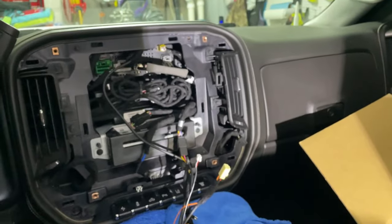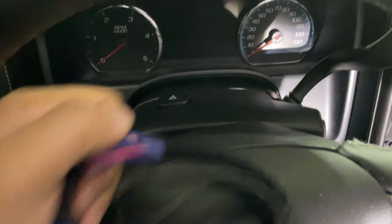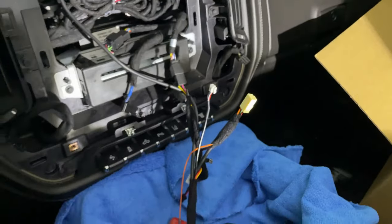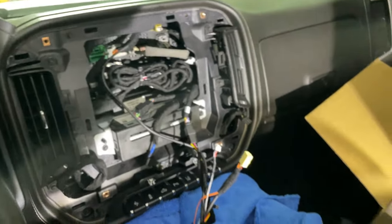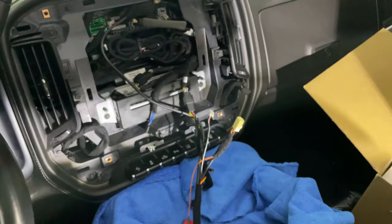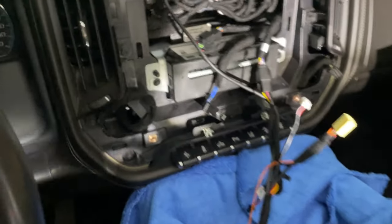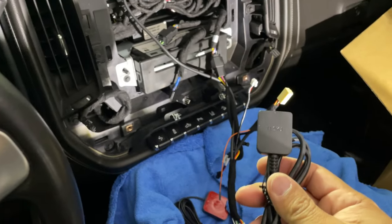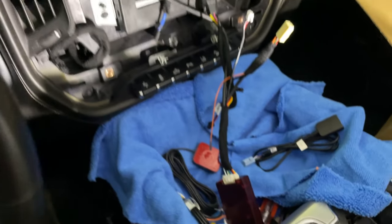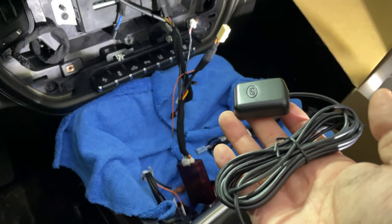There's also a steering wheel controls harness — some trucks need to have this inline harness plugged in, where you'd remove your steering wheel bezel and put it inline. Mine doesn't need it since I have the higher-end system, so I'll set that aside. You also have two 4G LTE antennas that you can install, a SIM card slot for 4G connectivity if you have an extra SIM card, and lastly a GPS antenna for navigation and maps.